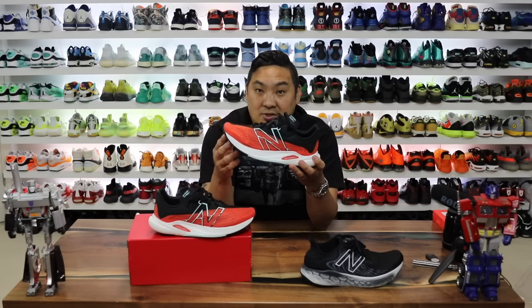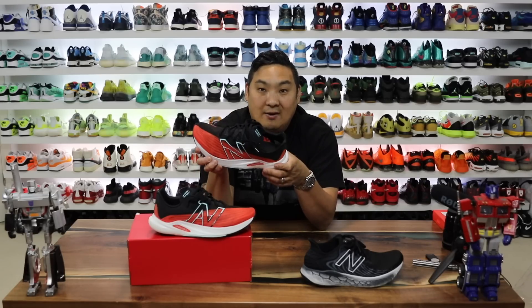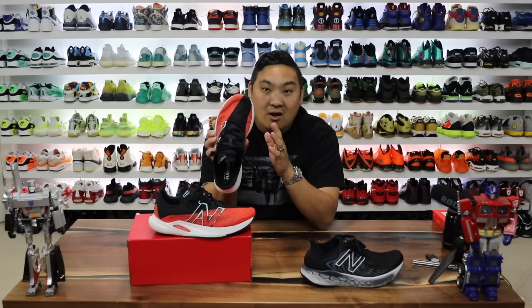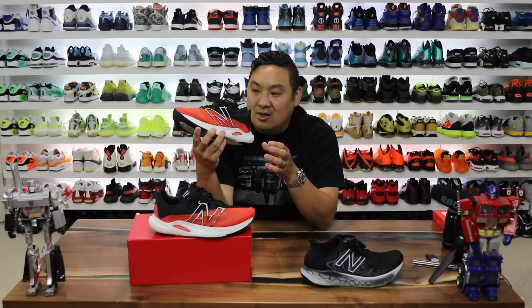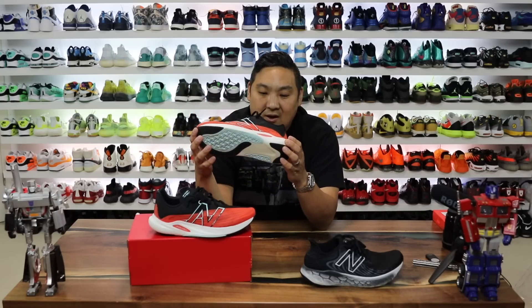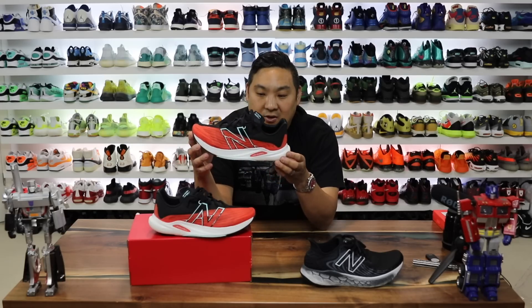I will let you know, personally they fit me true to size. They do come in wide versions, which is something I'll get into. I love the fact that this comes in wide because I think it would have been too narrow for me if I just got the regular width one. So definitely love that option, especially for a wide footer like myself.